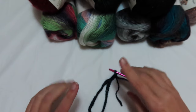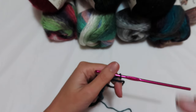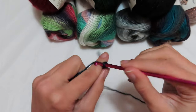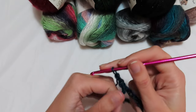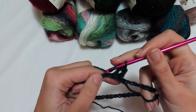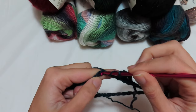We can now make our round — it's just one round that will always be repeated, so it's really easy. When we have shaded yarns I prefer a simple stitch to highlight the yarn. We're going to make three chains that are the first double crochet, then one double crochet in each of the next two chains. Then skip three chains and inside the fourth chain make three double crochets.